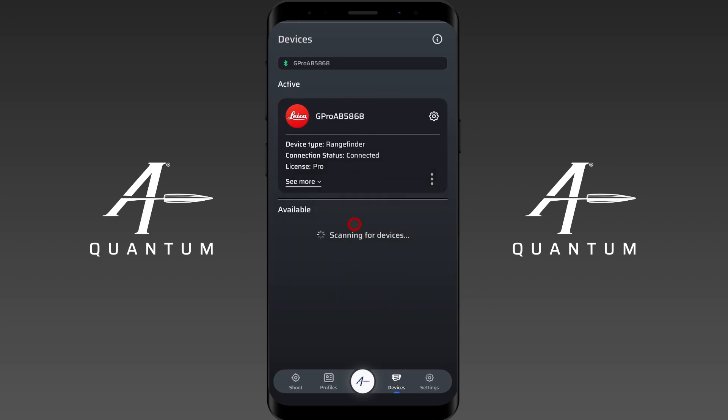And that is how you pair your Leica device to AB Quantum. If you have any questions or need any assistance, please reach out and contact us.